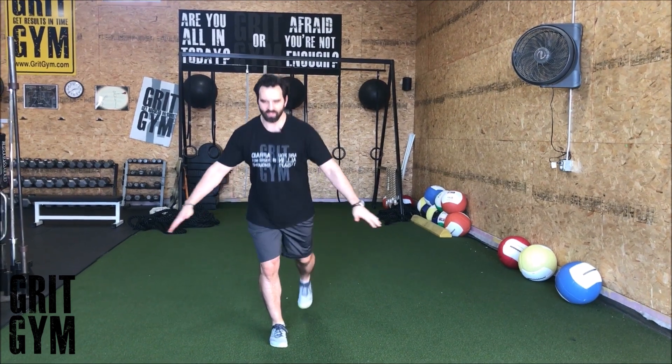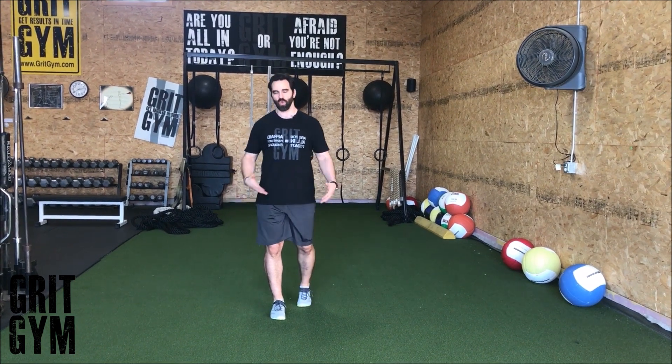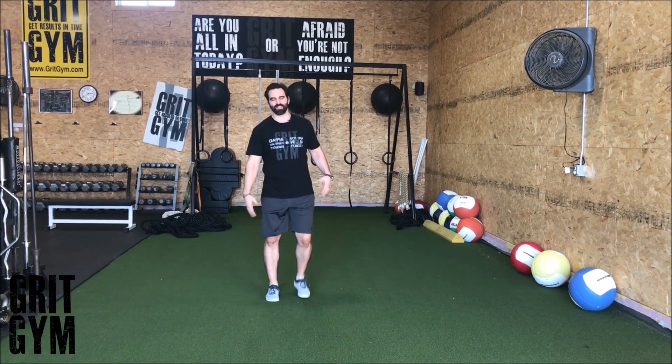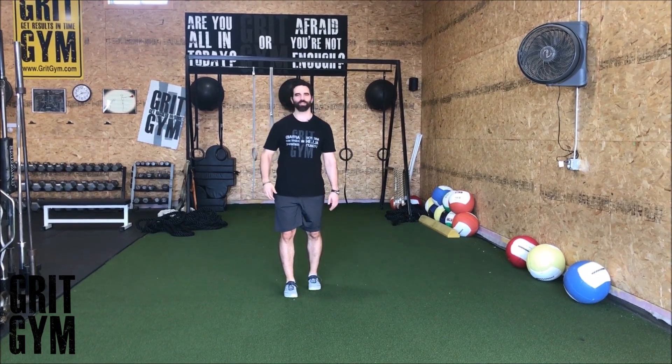Then do a single leg RDL with the left leg, lunge with the right leg, and do a single leg RDL with the right leg. When you're doing this, really sink back into that hip — whichever leg you're doing the RDL on. Keep it the same side, because everybody's going to get messed up — they'll do the lunge, step up, and switch feet. Don't do that.